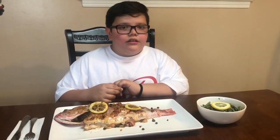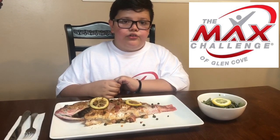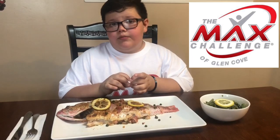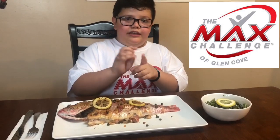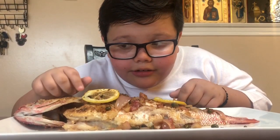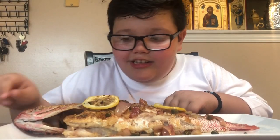I would like to thank the Max Challenge for sponsoring this video and giving me this recipe. If you want to be more healthy, go on the Max Challenge of Glen Cove Facebook page and follow them. Make sure to subscribe and hit the notification bell and like this video and share it with all of your friends. If you want to learn how to cook this, you will see a picture of the ingredients at the end of this video. I'm ready to eat this.